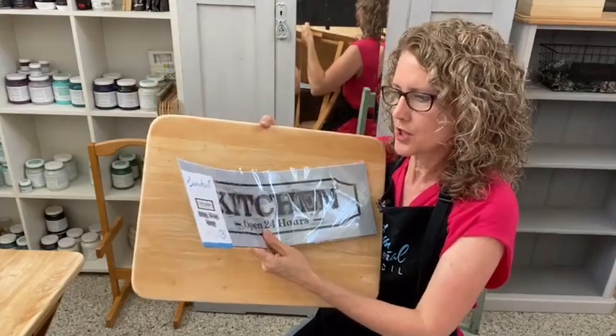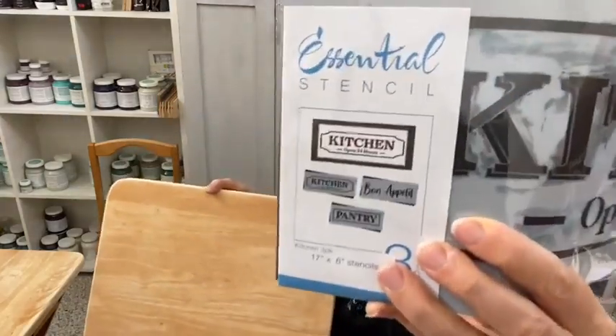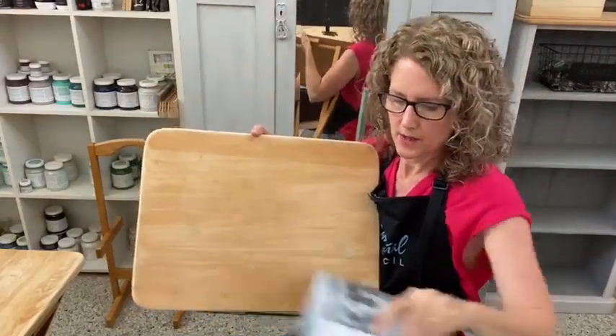That kitchen stencil set has the kitchen, the pantry and the Bon Appetit. See the Bon Appetit right there? That would look cute on a TV tray — right up the top, in the middle, down the bottom, wherever you like.